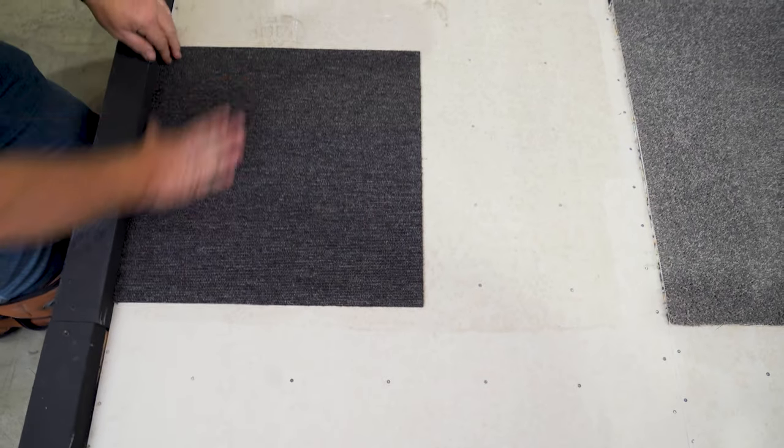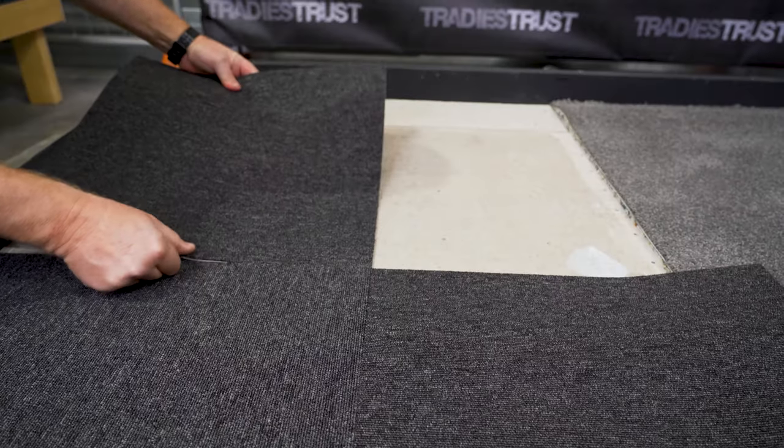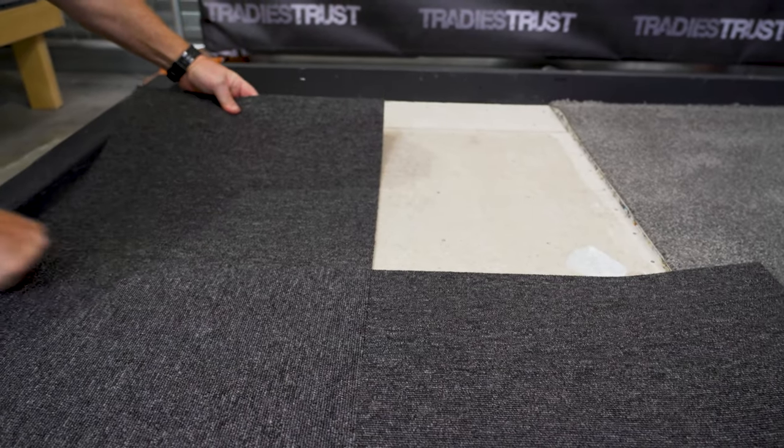fibre and cushion-backed carpet tiles, reinforced vinyl composite tiles, and laminated slab underlays for double-bond carpet installations.